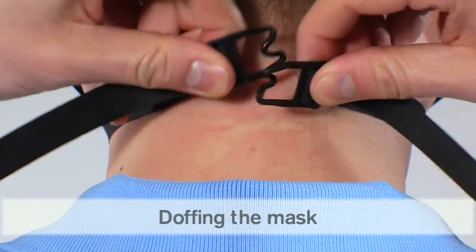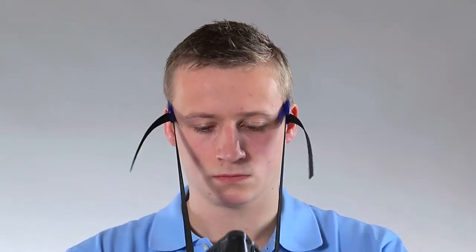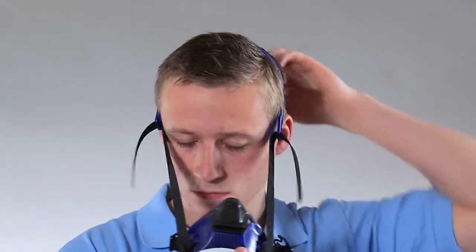Open the hooks on the neck strap and pull the mask down. This drop-down strap system allows you to remove the mask during a break without removing a hard hat or face shield. To doff the mask completely, pull the harness over the head.